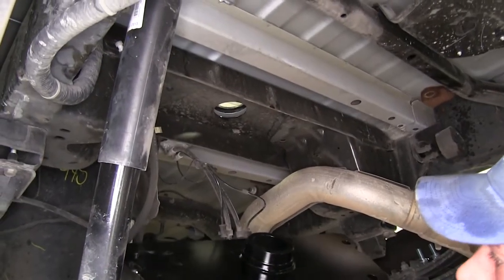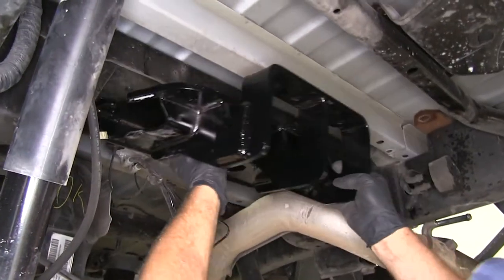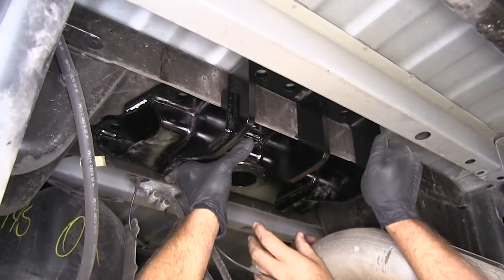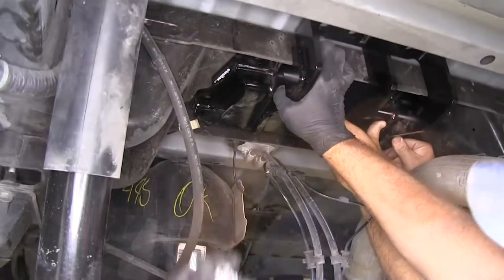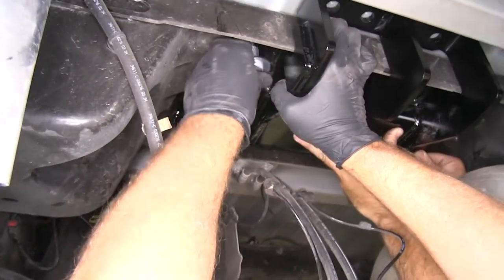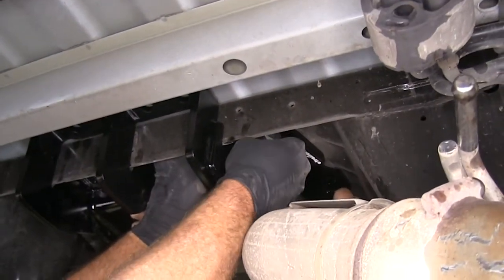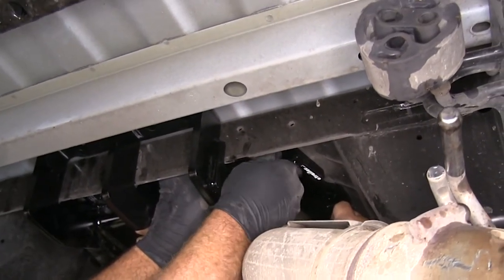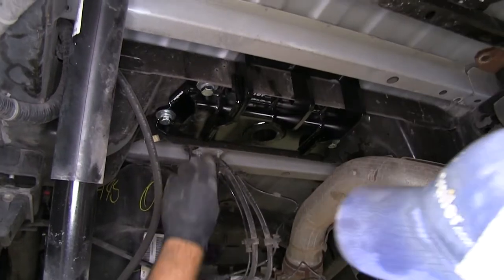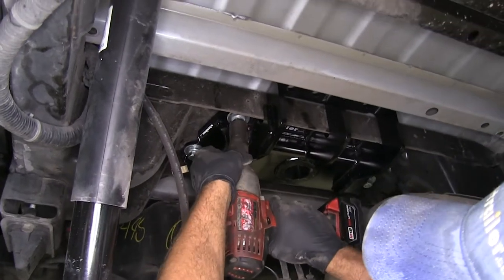We can grab our head — the center section here needs to go through the hole that's been created. It's really not a bad idea to get an extra set of hands to help hold it in position while you get your hardware started. We're going to be using the bolts provided with the kit — a flat washer and a lock washer on each one — and those need to thread into our nut plate. Once we have two well started, we can let it rest there and get the other two in place. Then we'll use a 24mm socket to snug down all four bolts and torque them to the specification listed in the instructions.